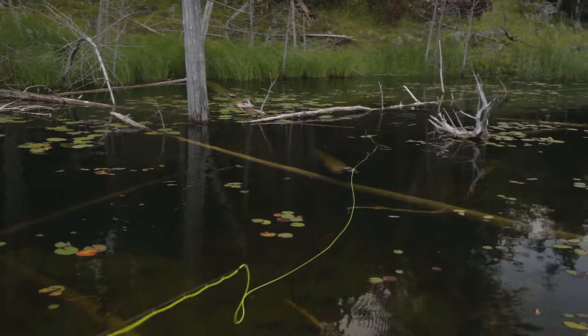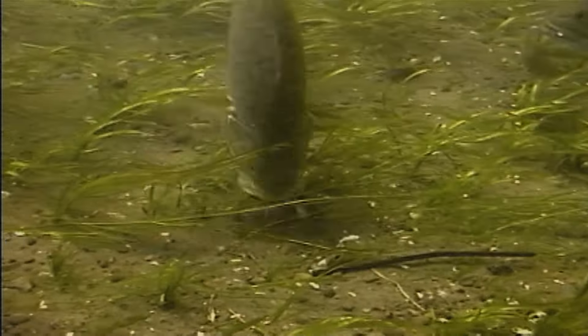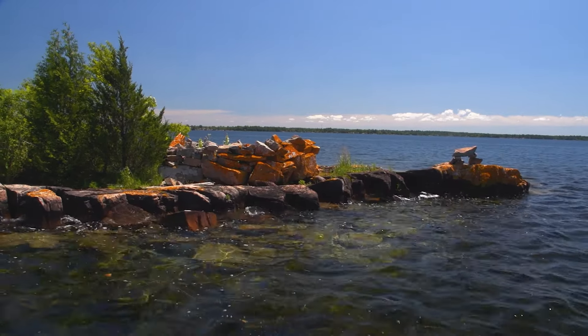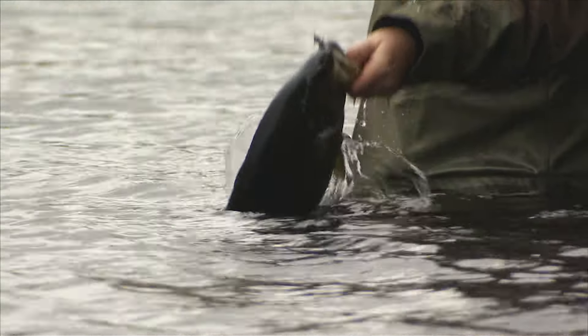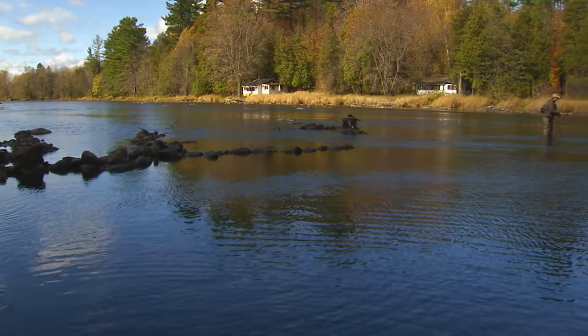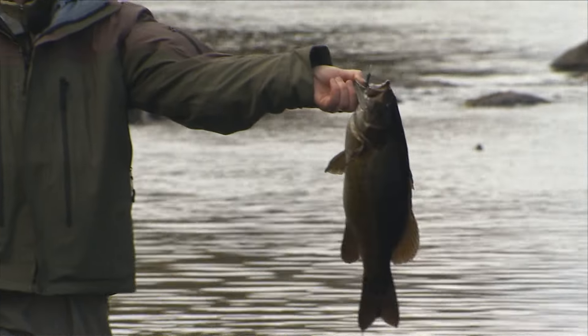Largemouth like darker, weedier, warmer water, while smallmouth like cooler water — either in flowing streams or in deeper water off a rocky point. In the heat of summer, look in deep water for smallmouth and sometimes shallower water for largemouth. Back in the fall they'll get more active in the shallows, moving in and feeding heavily to get ready for winter — feeding off deep points on minnows, following minnows up at night into the shoreline. It depends on the time of day and time of season, but you'll still be able to catch fish.